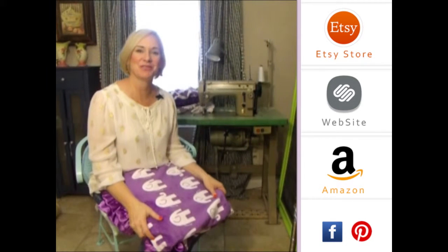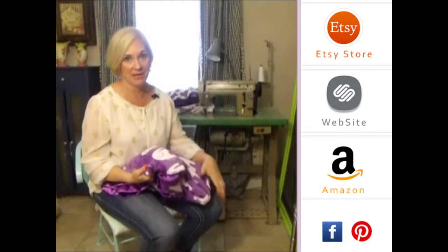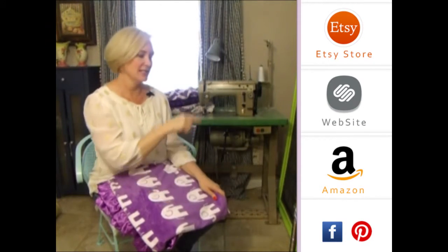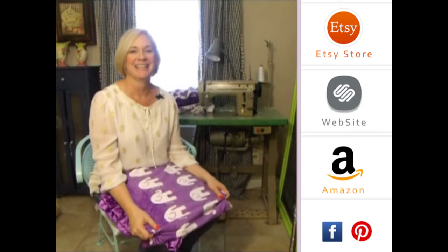Hey girls, thank you so much for visiting us. Please subscribe to our YouTube channel — you'll see all the latest fabrics as they come out. You can also click to the right on any of our store website, and down below you'll see our social media icons. We do free giveaways quite frequently. Thank you so much.